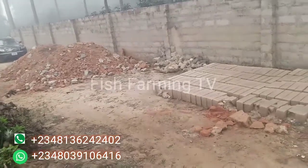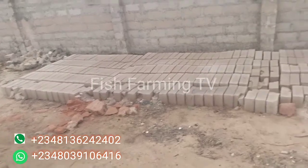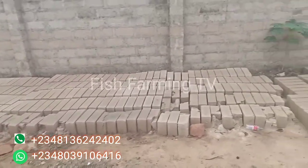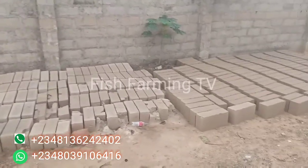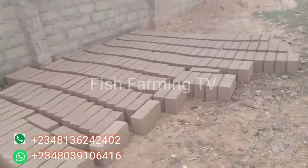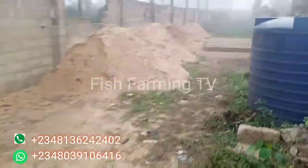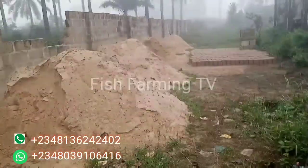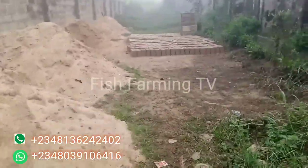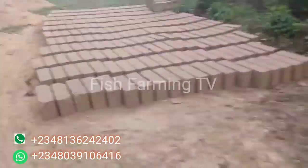Welcome to Fish Farming TV. We are live in Abba, Abia State. We have a 3,000 capacity fish pond that we want to consult for one of our clients. Right now we are in Abba, and this is an introductory video. These are the materials we have at hand that we are going to be using.